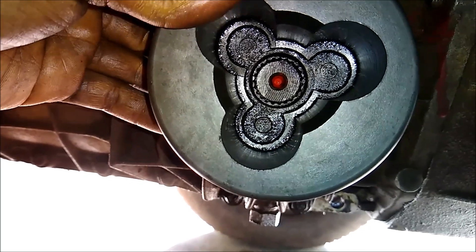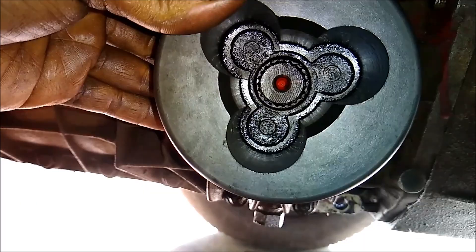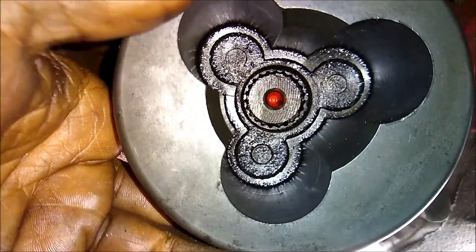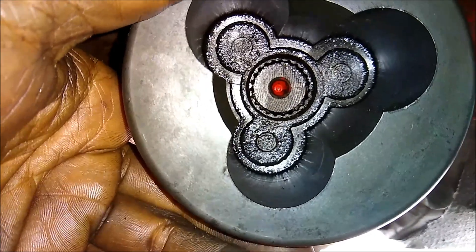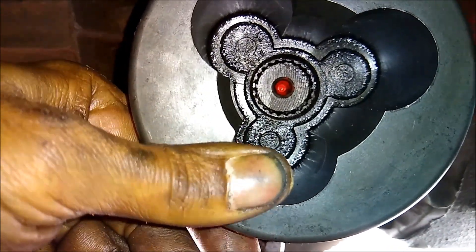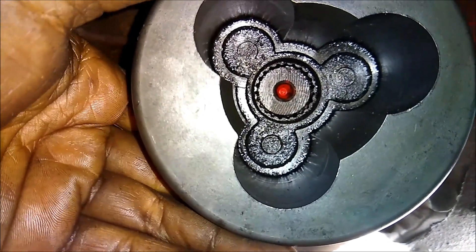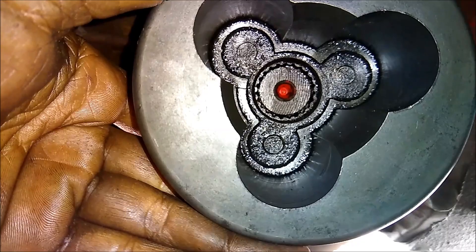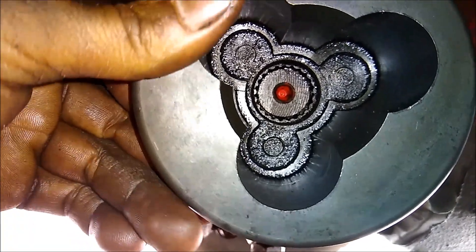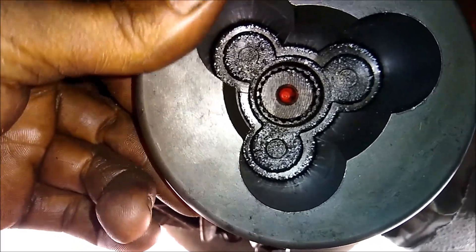You know that clunk you feel in your foot when you release the clutch? Replacing the tulip won't fix it — I don't think so. It seems like the play is in that shaft that goes inside the gearbox. You can see it here. So almost every car gives that clunk when you release the clutch. The cause of the clunk here is this — you can see it — when you release the clutch, you feel a clunk. So it's here.